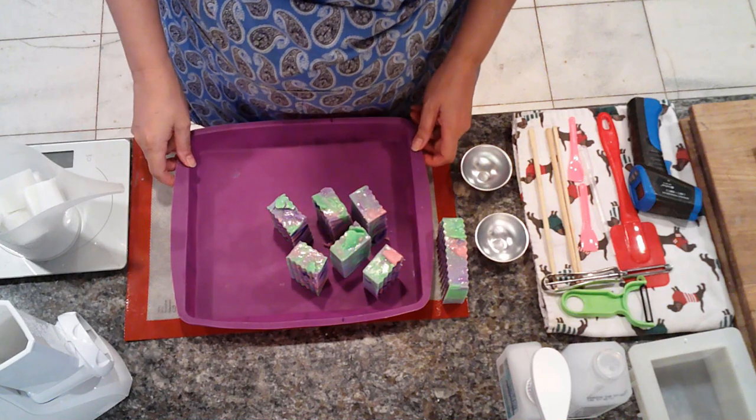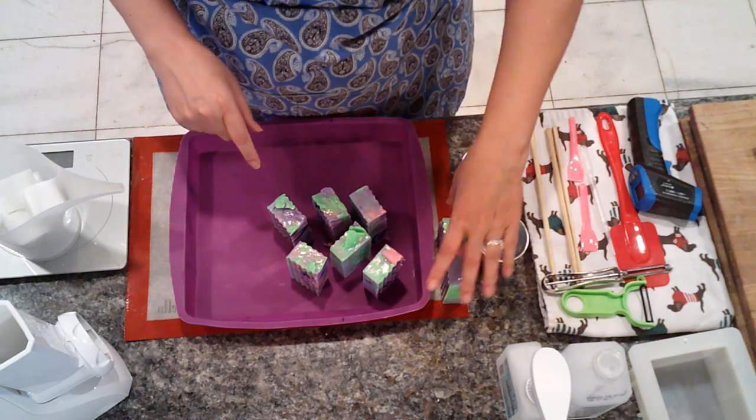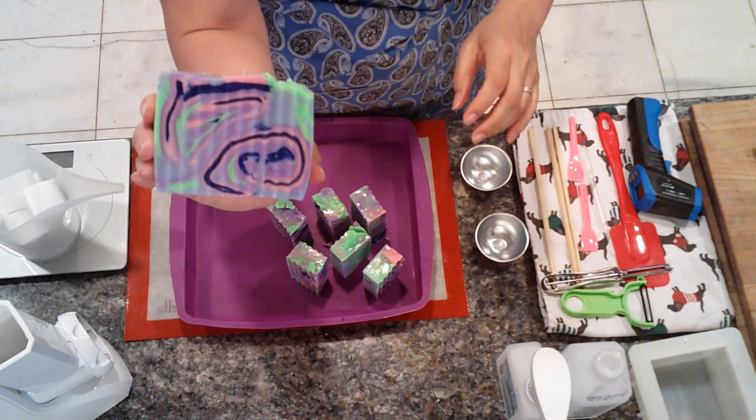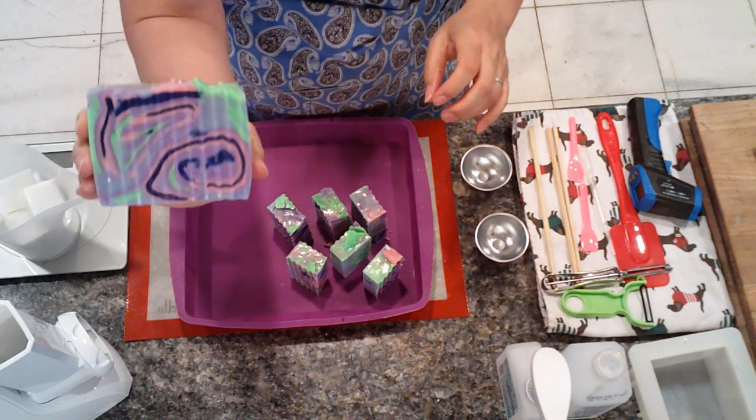Hi everyone, this is Anna from Koala Soap and today we're going to repurpose this last soap we made except for this one. The kids like this one so we're going to leave this one alone.